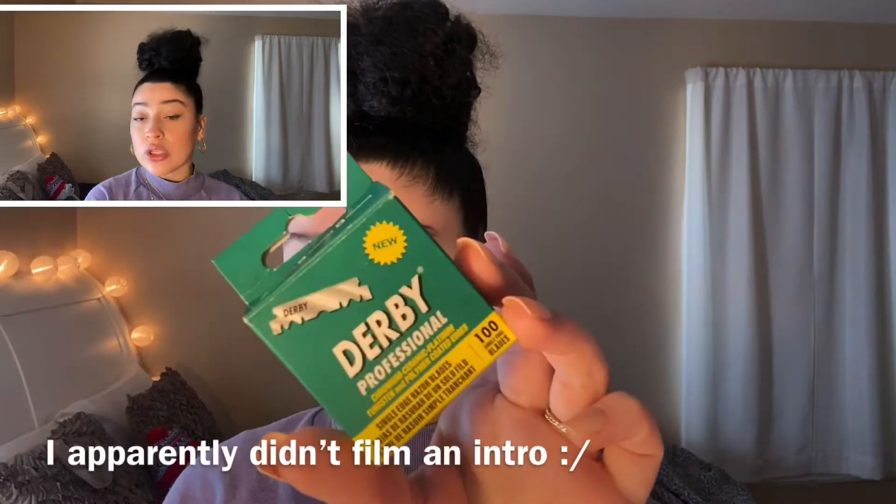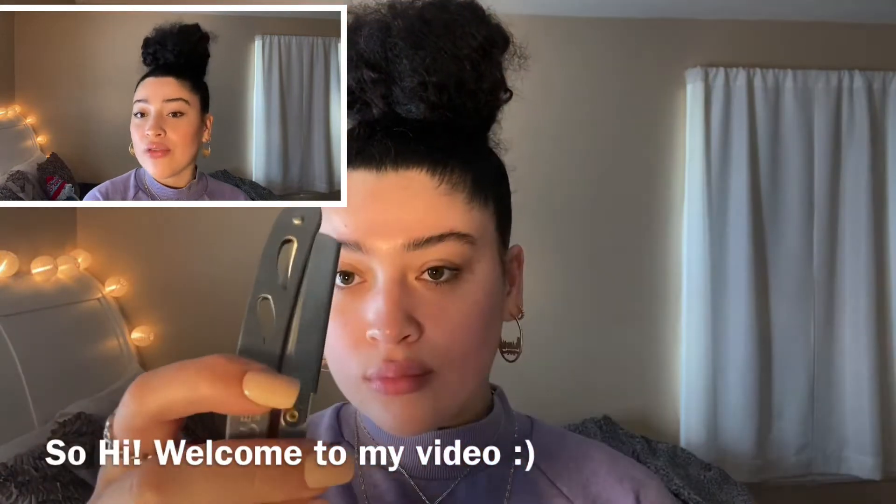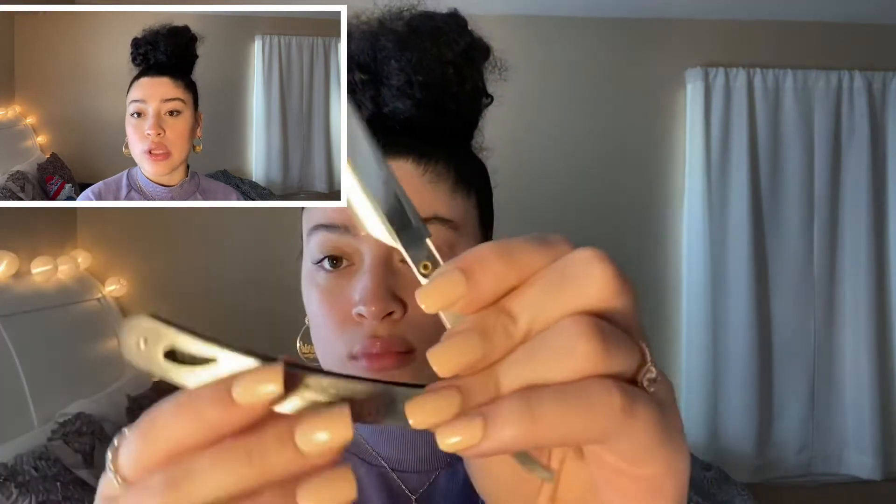First I'm showing you the straight blade and the blades that I use. I got these off Amazon. They come in a pack of 100 and they're single use, so once you use them you throw them out because they dull pretty fast.